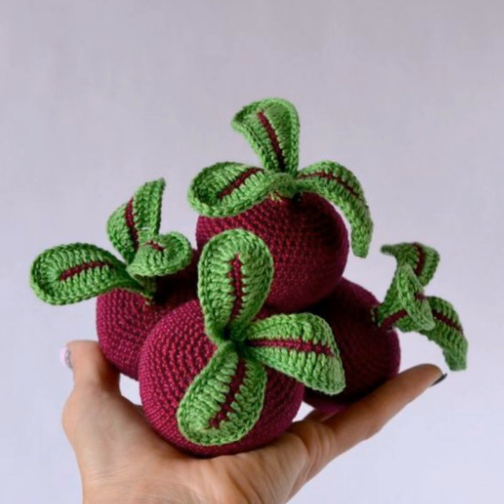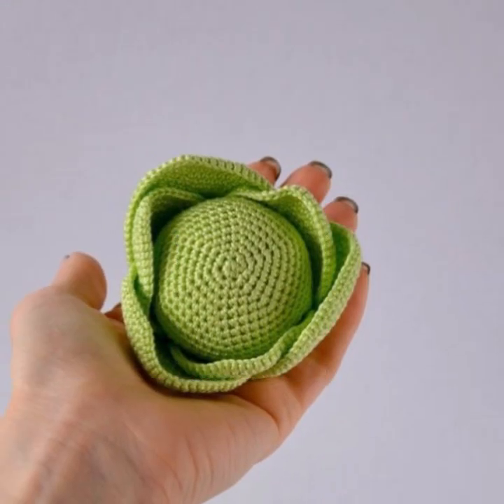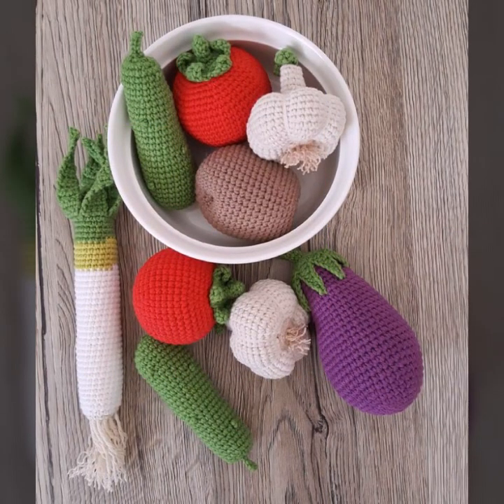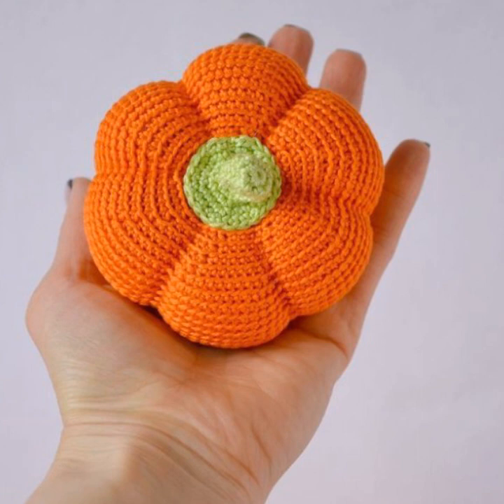Crochet can be a fun and colorful project. There are simple patterns to get you started — basic ones like an apple or an orange. Choose the color of your selected fruit: red for an apple or orange for an orange project.